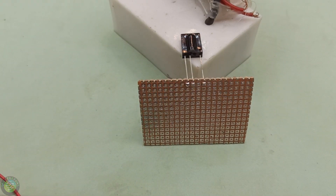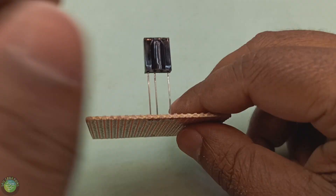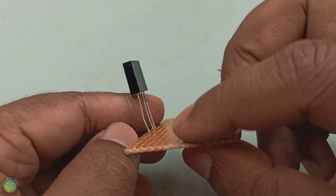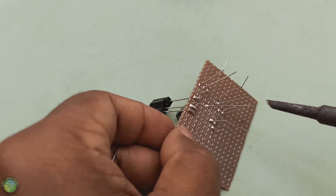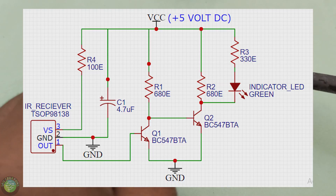It has 5 volts here, negative here, and a signal output here. If we use this signal, I'm going to switch the light on and off. In this circuit, it's the IR receiver circuit. If you have this circuit, you can solder this component.